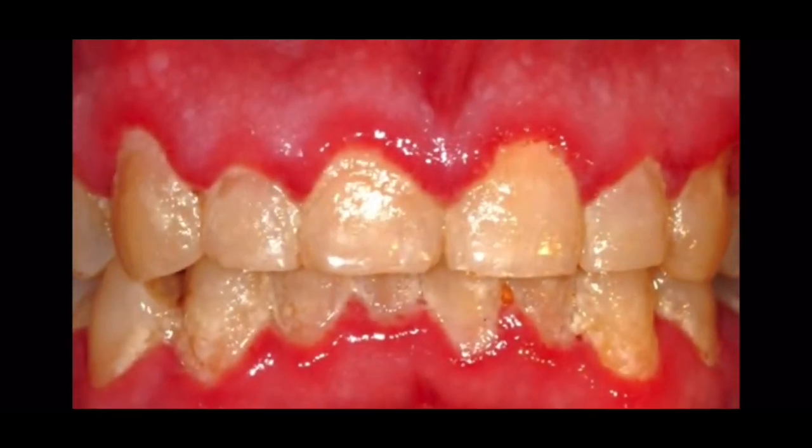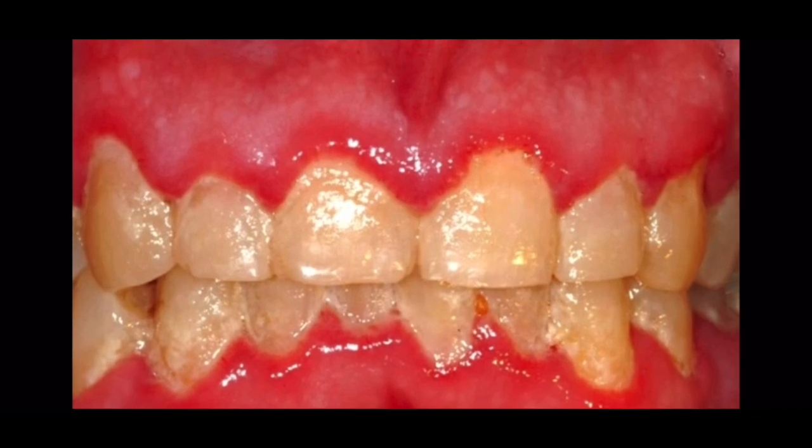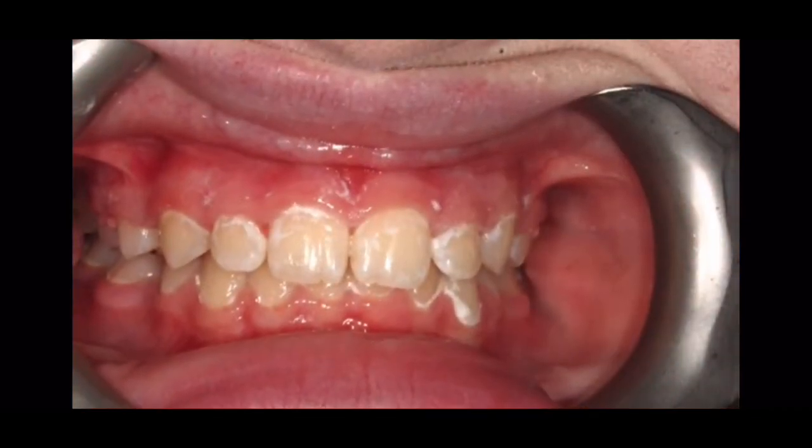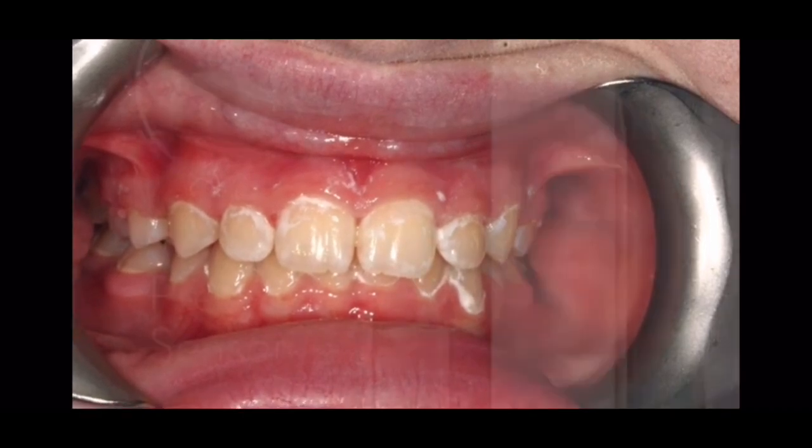However, with poor brushing, the gums go red and they start bleeding. Poor brushing with sugar left on the teeth can leave permanent white marks when the braces are removed.